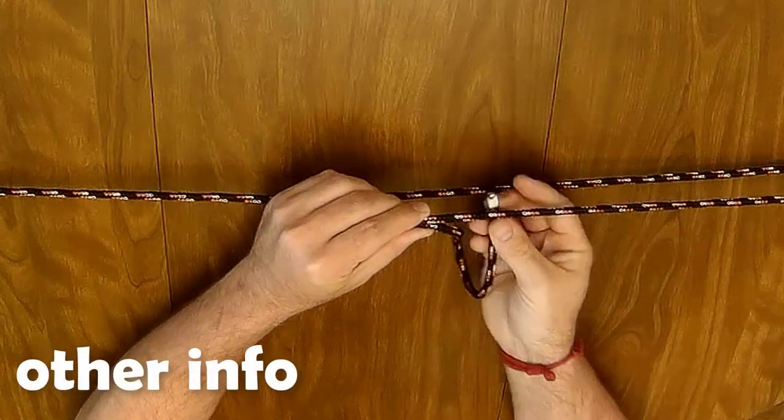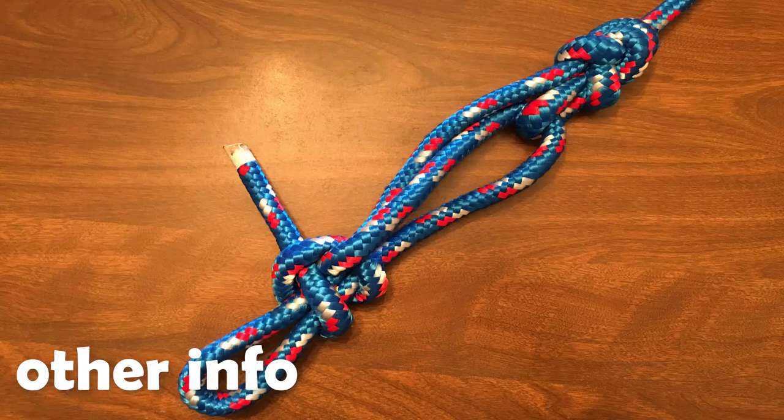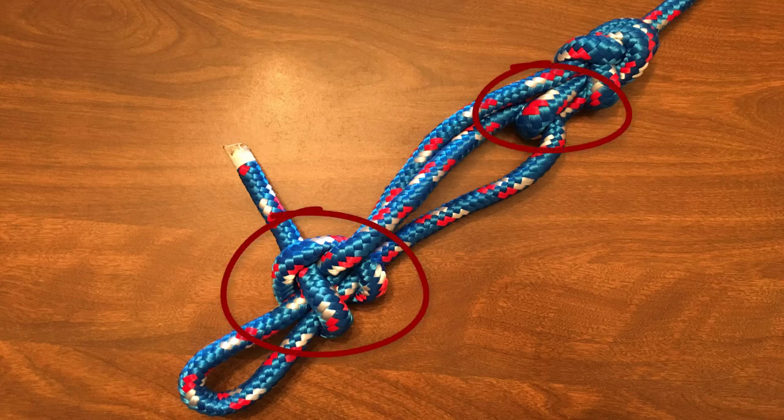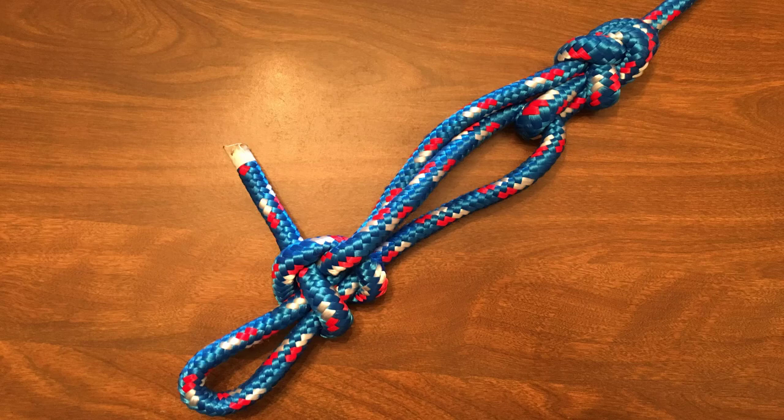There are plenty of variations to this knot. This combination knot consists basically of two parts: the loop, and a method to secure the line once it's pulled tightly through the loop. In our example, we use the slip knot to create the loop, as it is quick and easy.